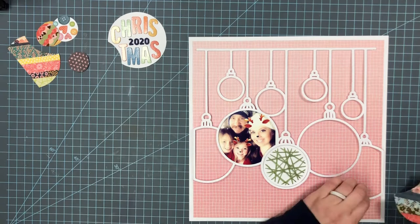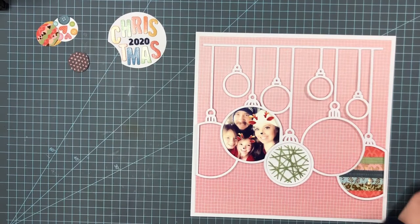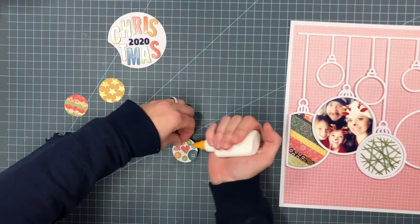It gives a lot of dimension already with all that texture I've used for these ornaments — the fringe, the washi tape, the thickers, the embroidery floss — it just gives a really cool texture to this layout. So I'm just going to continue to add these pieces in and glue them down because they don't always stay the best.